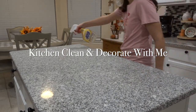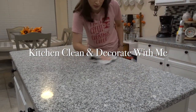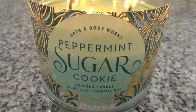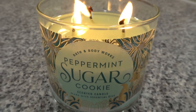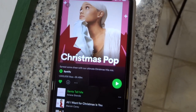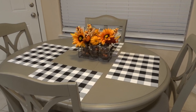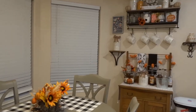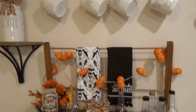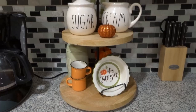Hello guys and welcome back to my channel. Today's video is going to be a little different — it's going to be a clean and decorate with me for my kitchen for the holidays. I'm just lighting a candle to get in the mood and putting on my Christmas pop playlist on Spotify. I wanted to show you guys what the kitchen looks like already for fall, and we're going to take down all the fall decorations, clean up a little bit, and then decorate for Christmas.